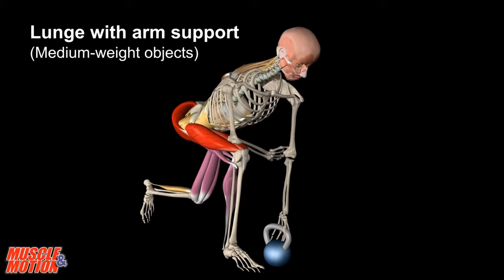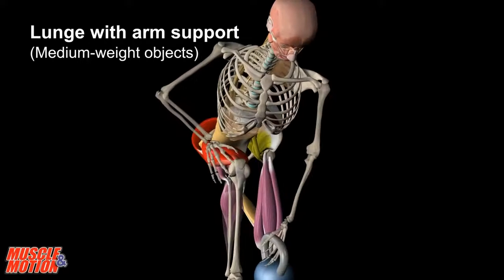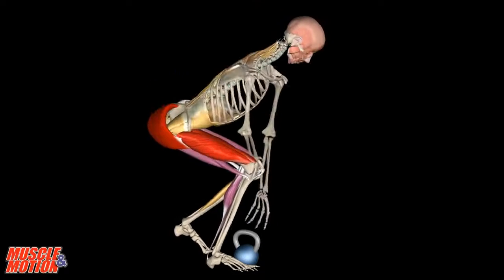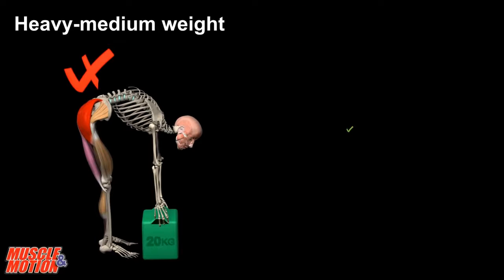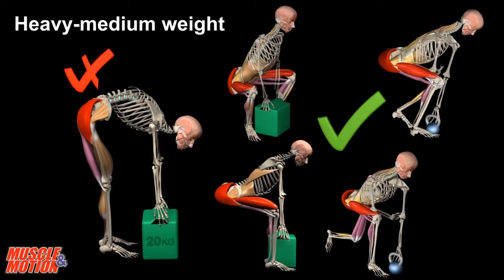Another option is lunge with arm support. Resting the arm on the thigh directs the forces to the ground. Bend the knees and keep the back straight. This variation is like the squat but with legs closer together. On the left, we see a movement that is not recommended because it creates ongoing damage to the lower back. On the right, we can see careful maintenance of a straight back.